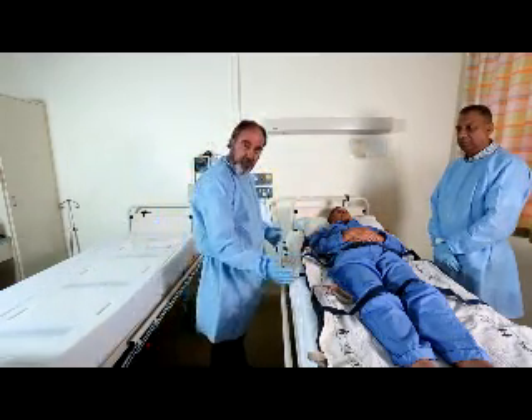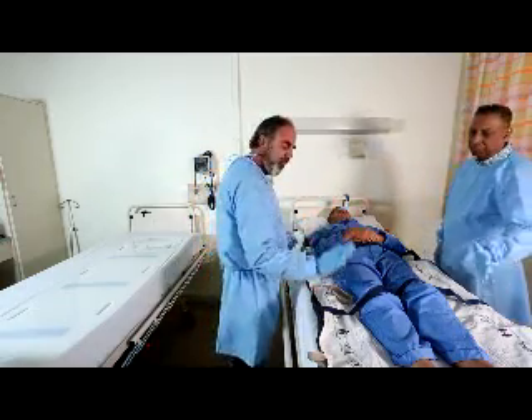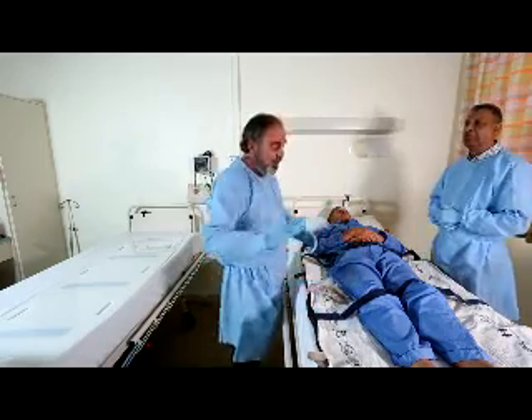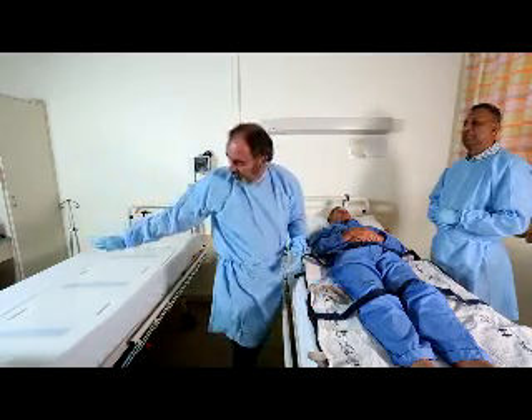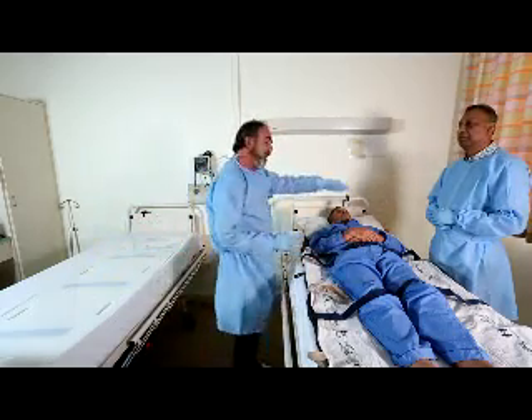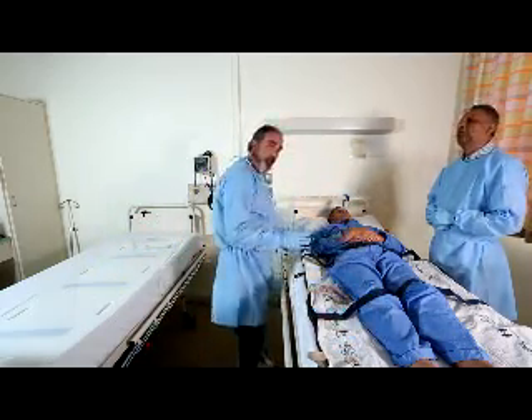Join the two surfaces together, then once the foot mat is inflated, my colleague is going to push the foot end of the mat towards the receiving bed, then follow with the shoulder — least weight first, then most weight.